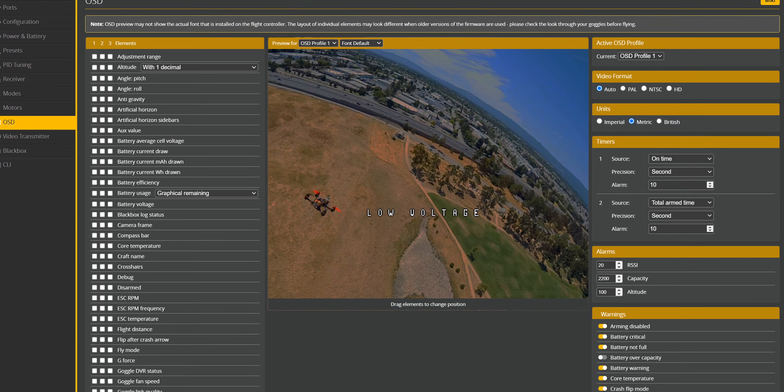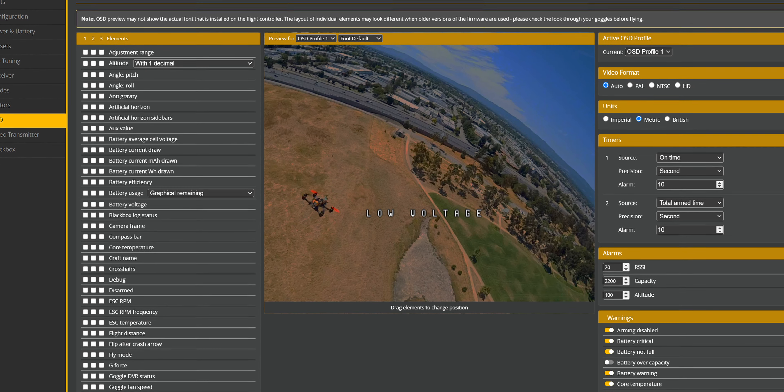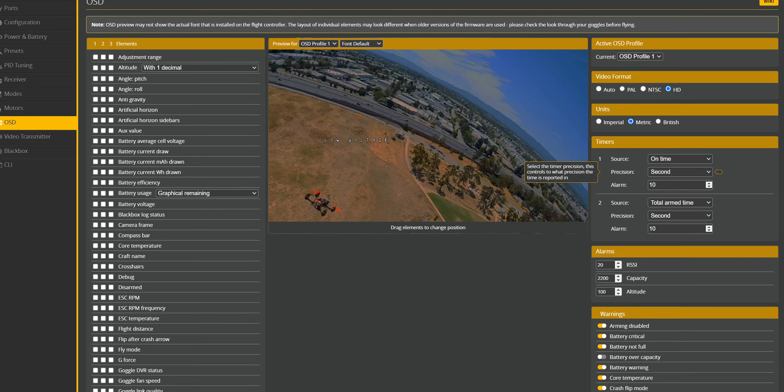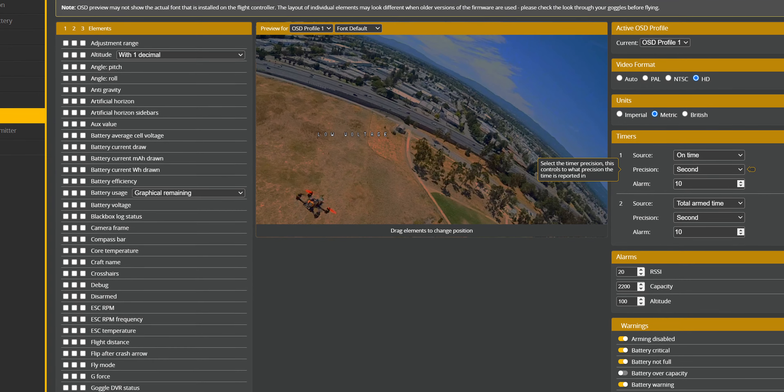Feature number one is HD OSD support via the MSP DisplayPort. This is very important. This change applies only for users of digital FPV systems like HD Zero, WTF OS, or WaxNail. The canvas on which you can place OSD elements can now be wider and taller, and in general allows you to organize the space in your goggles better. This is a feature already available in iNav, and now Betaflight is catching up.